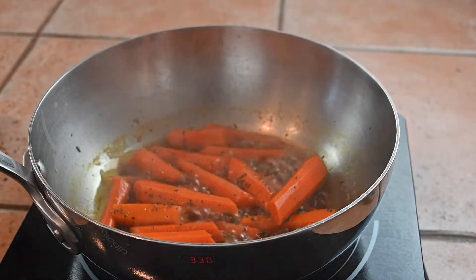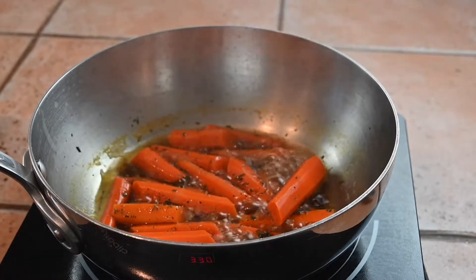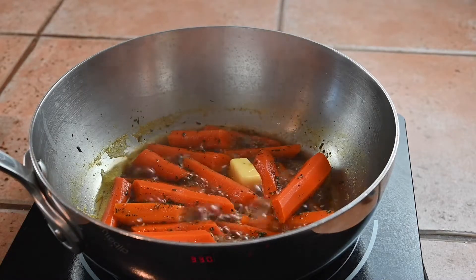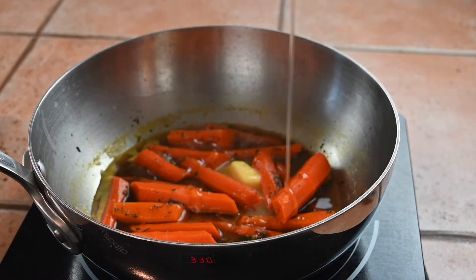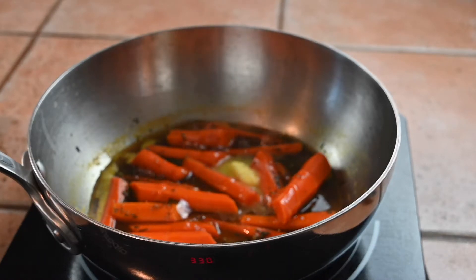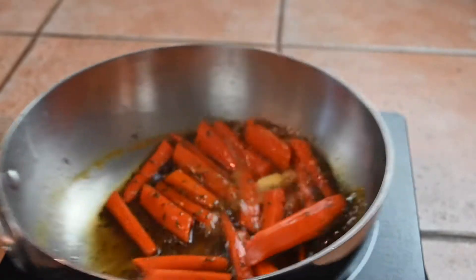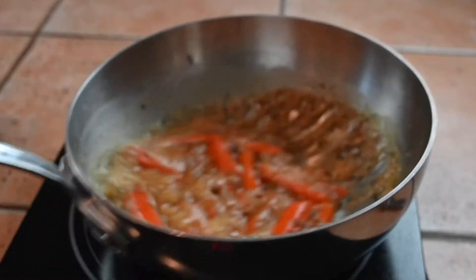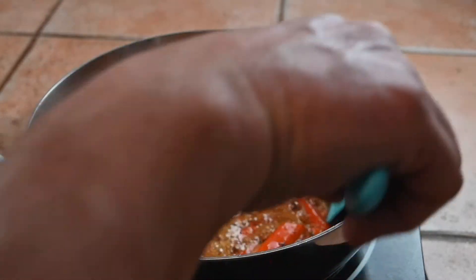Our carrots are nice and soft, so now we need to glaze them. We've cooked them — now time to glaze. Throw in a little bit of butter and honey. You can use brown sugar, agave nectar — whatever you have handy, I like honey. We'll let that cook down to a nice glaze. We've got a nice glaze there — that's about as far as I trust going with it. I'm just gonna let it sit and keep it warm until the last item is done.